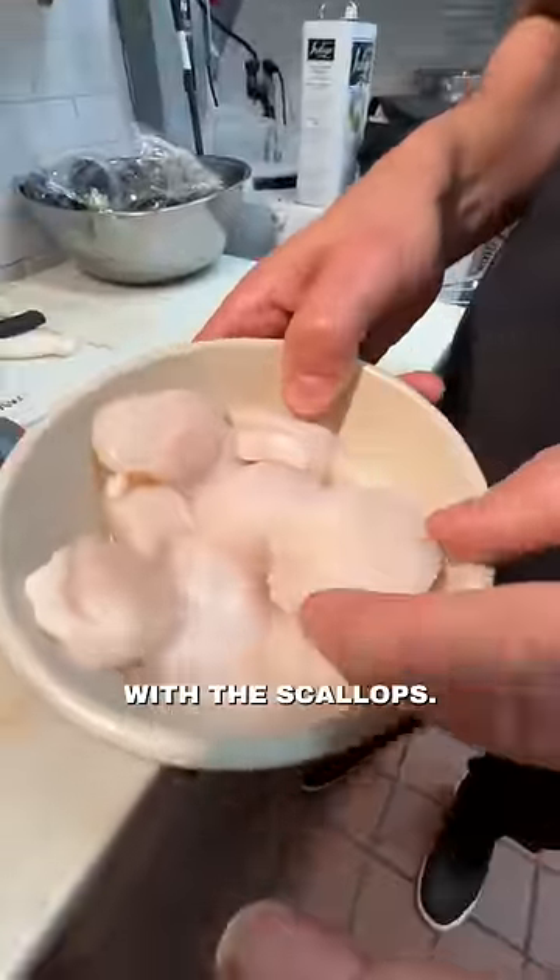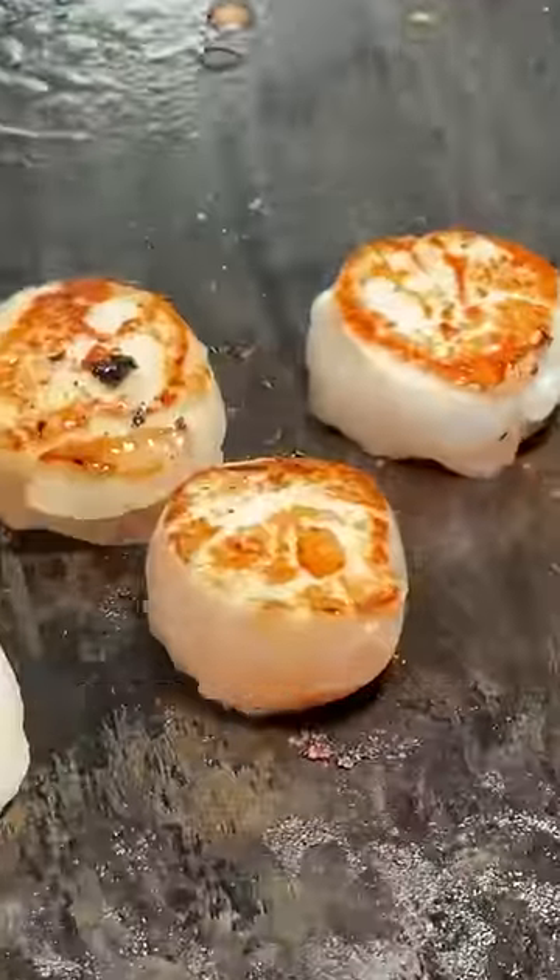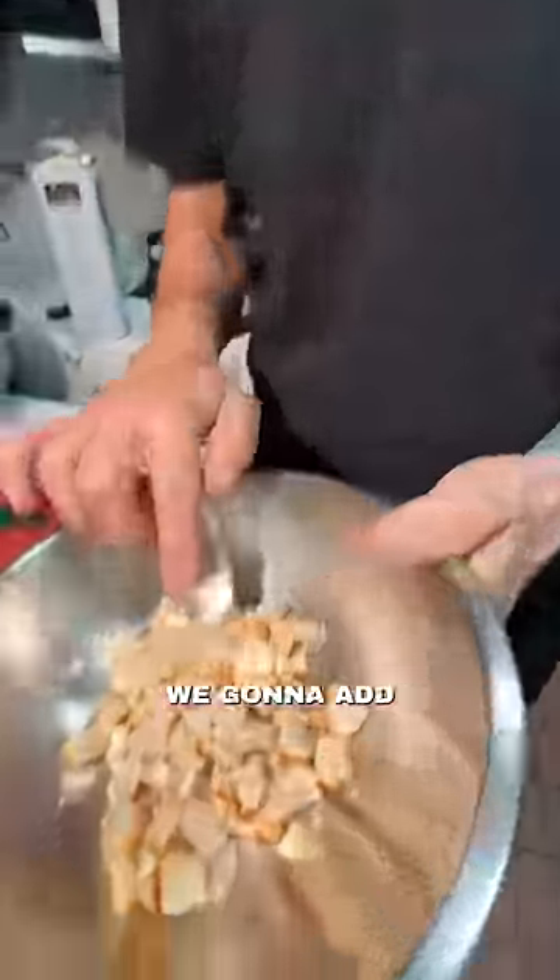Now we're working with the scallop. We're gonna do a seared scallop tartare. Look at this. Perfect. Now with the scallop, we're gonna add lime zest, olive oil, and sea salt.